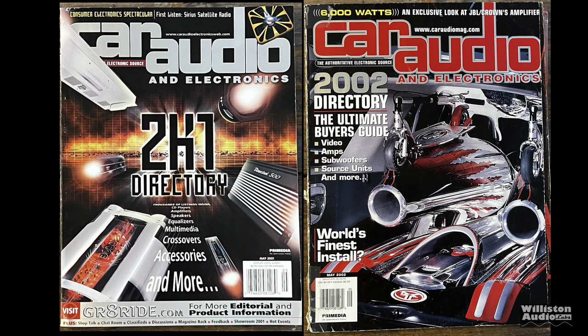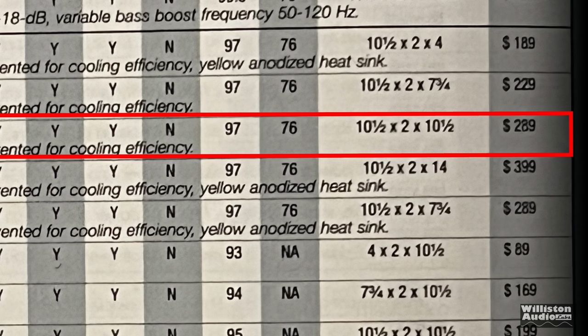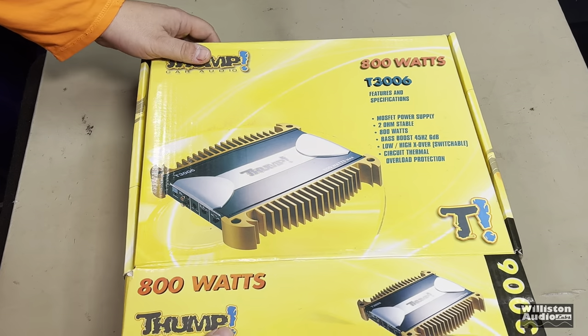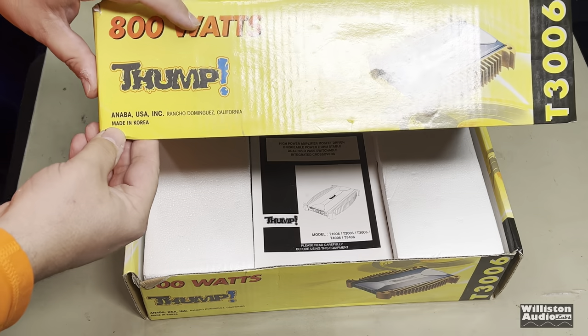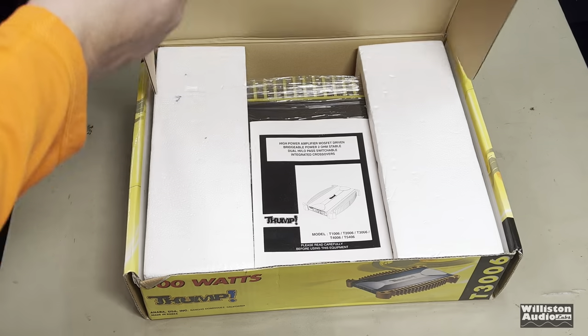Before we open the amp up, let's check out the car audio directories from the old school stereo library. In 2001 and 2002, first up the 2001, we see the amp listed at 450 watts by two - yeah right - and the MSRP $289. Even the dimensions they have listed wrong. In 2002, the price dropped a little bit by ten dollars to $279. Really nice box here. Oh, it's made in Korea - it's a NABA USA, Rancho Dominguez, California.